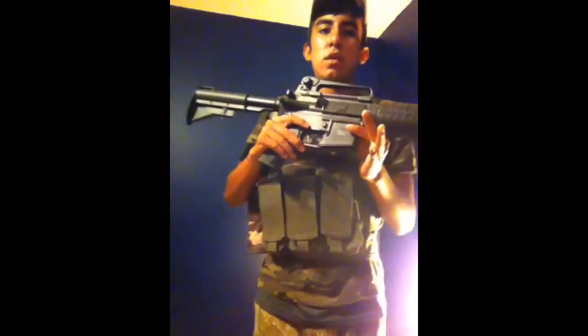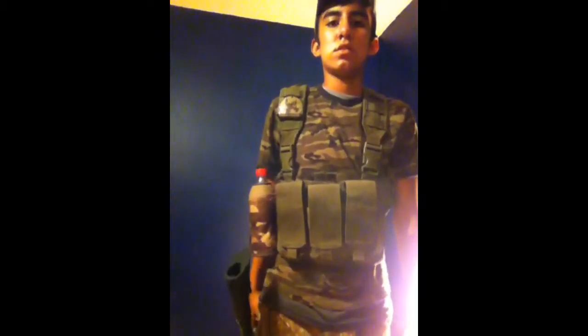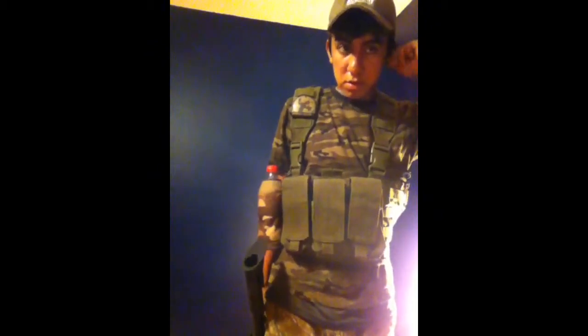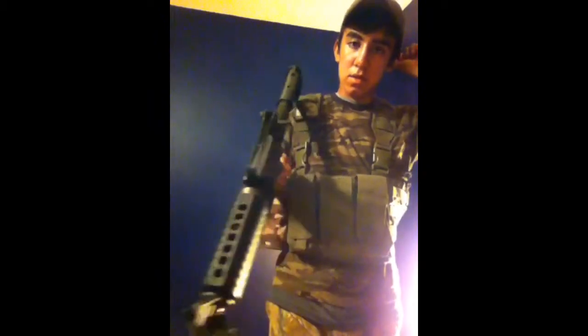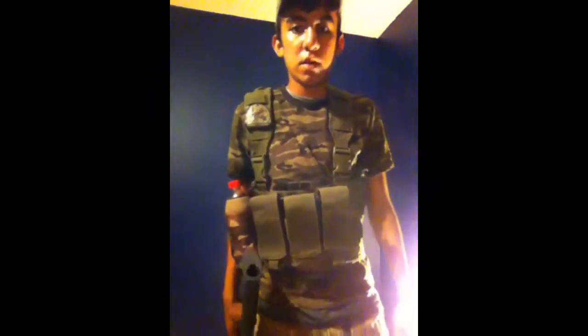I just bought two, actually two of the Airsoft G.I. fall season Saturday mystery boxes. Kind of took a gamble, cause if I were to sell this — which I think I am — I probably would've gotten a new gun. But I bought the mystery box, hopefully to get something good.